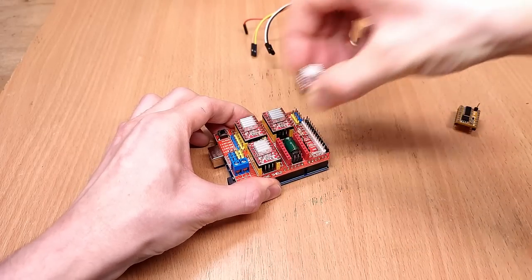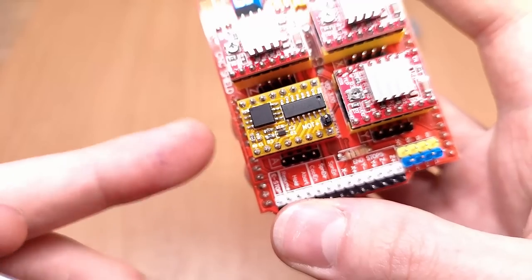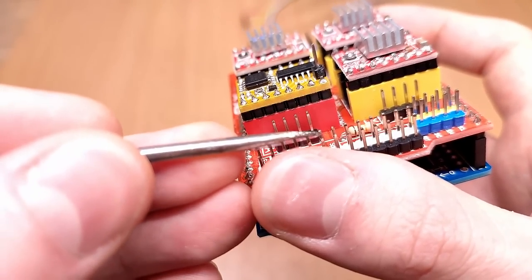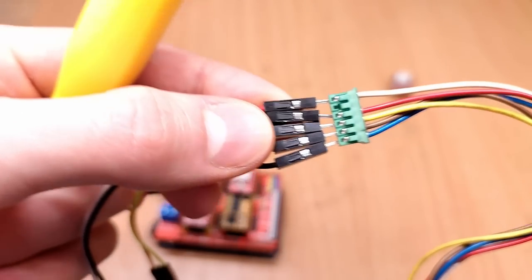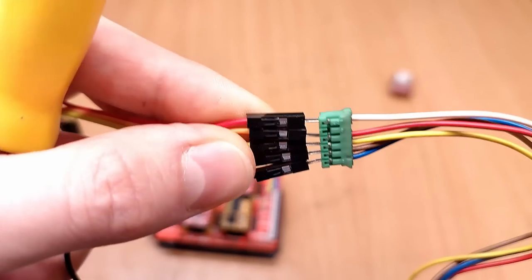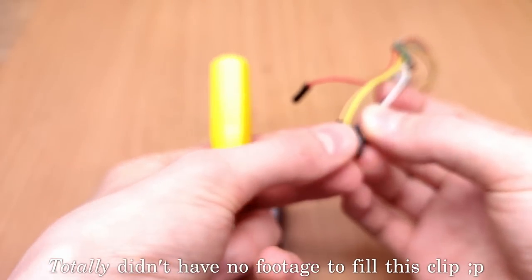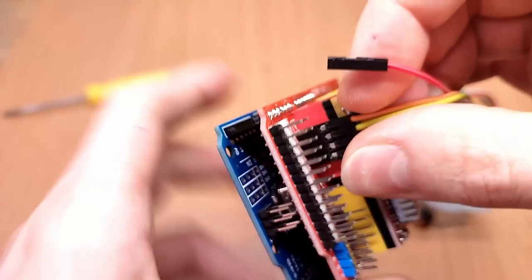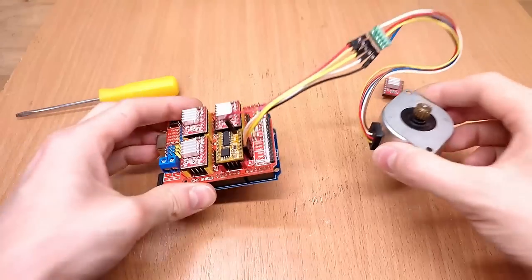You're probably wondering what on earth that single header pin spike on top is for. The way this works is you plug Unistep into your controller just like you would an A4988, but because these boards were inherently designed with four-wire bipolar stepper motors in mind, and unipolar motors usually have five wires, you need somewhere to plug in that winding common to supply power to the motor — so with the four phases connected where the motor usually goes, the common plugs into the driver itself.